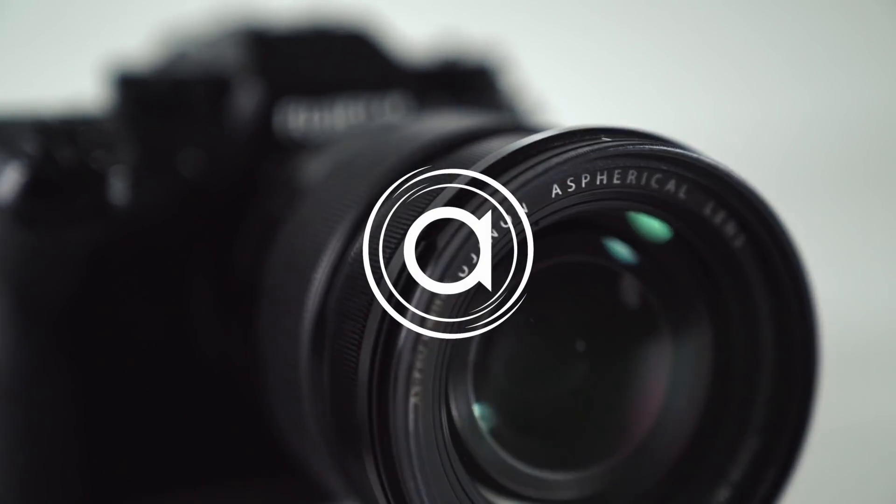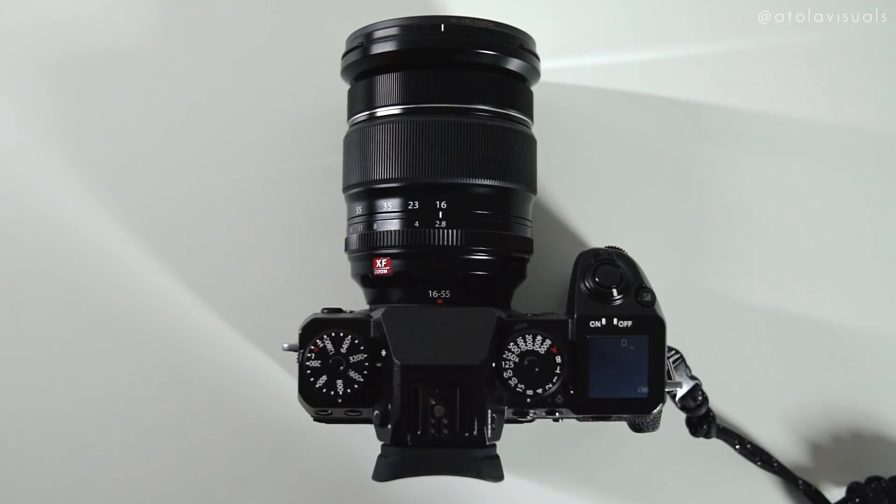The Fuji X-H1 got a new firmware update. What up, babe fam? Kitty here with Atola Visuals, and today we are gonna be discussing the newest firmware update for the X-H1.